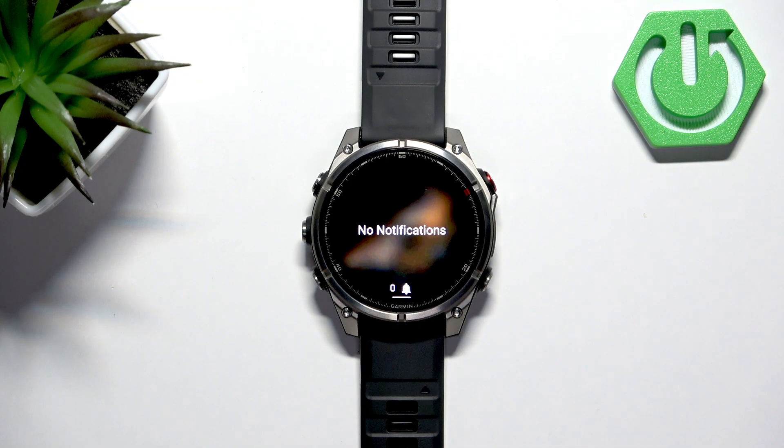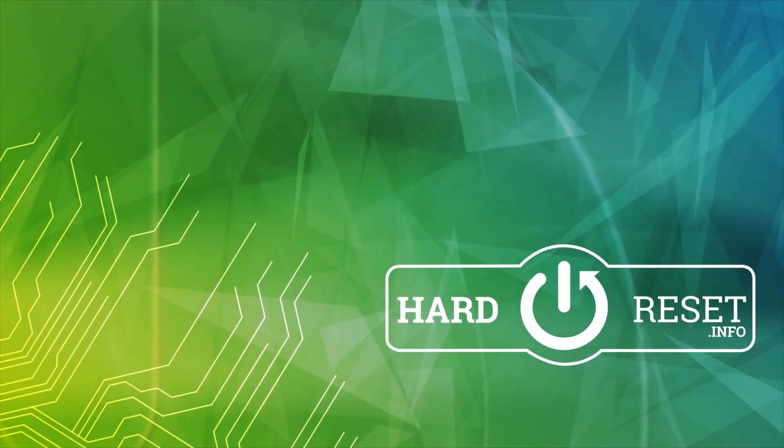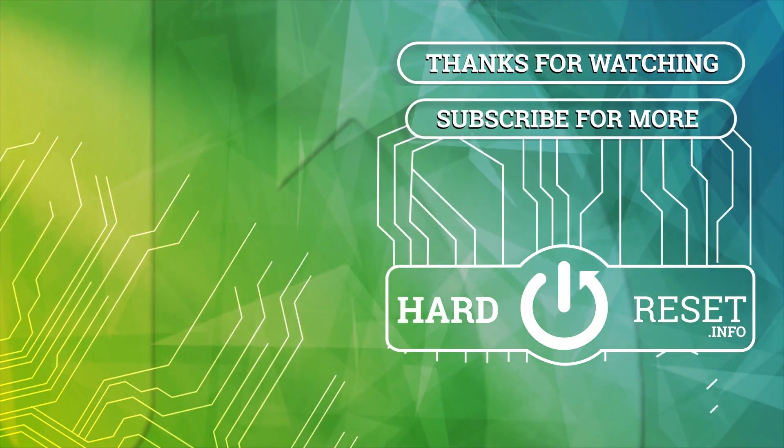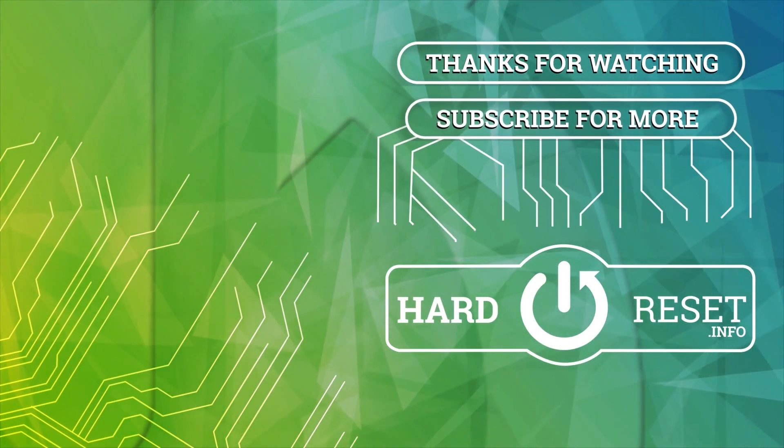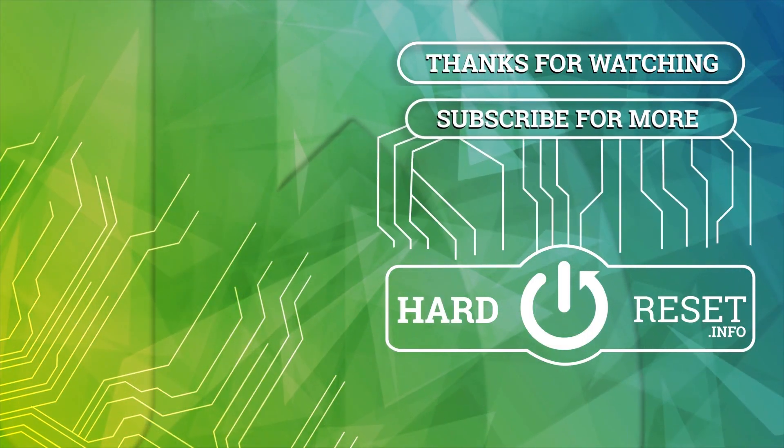That's about all — thank you for watching. If you found this video helpful, please consider subscribing to our channel, leaving a like, and dropping a comment on the video.